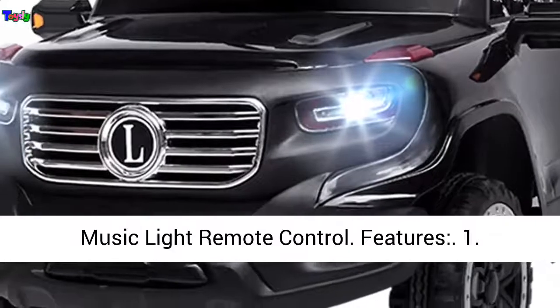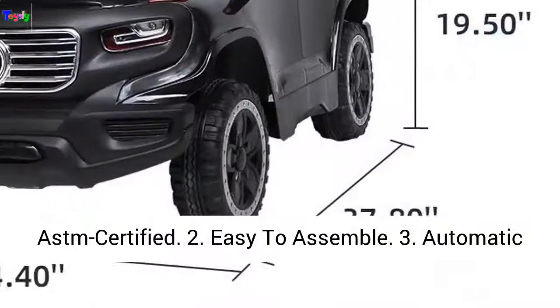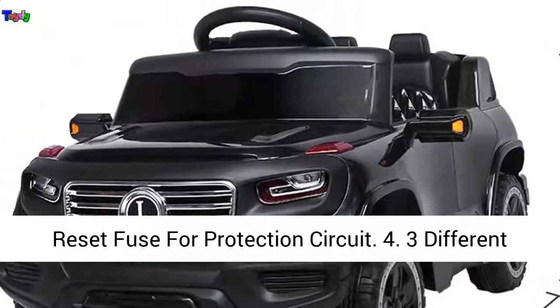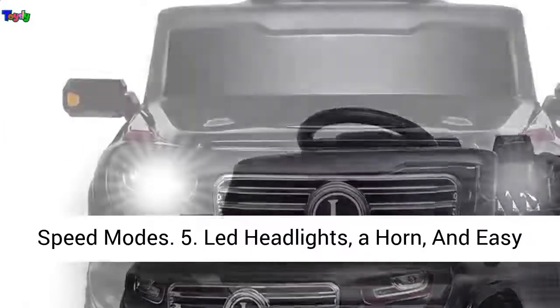Features: 1. ASTM Certified. 2. Easy to Assemble. 3. Automatic Reset Fuse for Protection Circuit. 4. Three Different Speed Modes. 5. LED Headlights, a Horn, and an Easy Start-Stop Button.